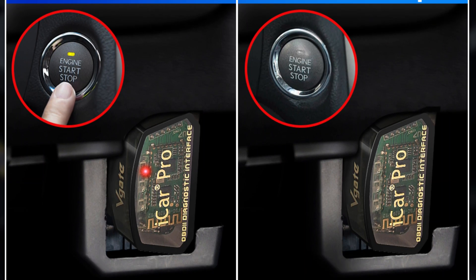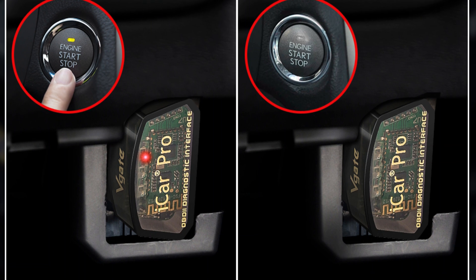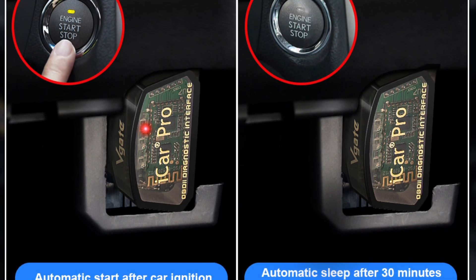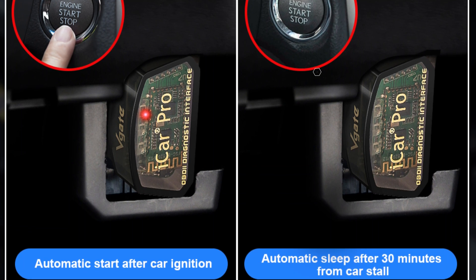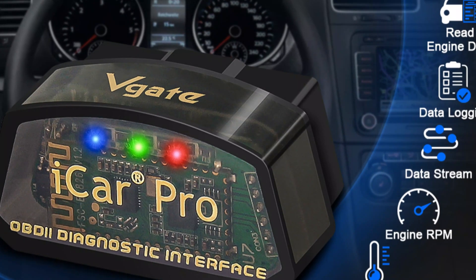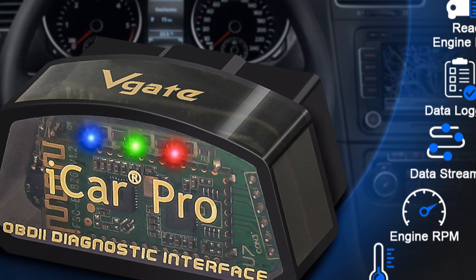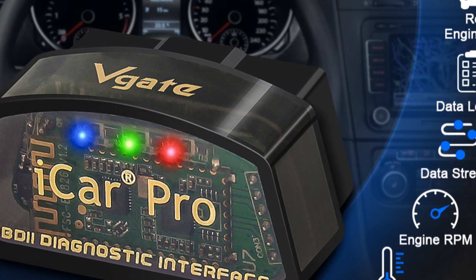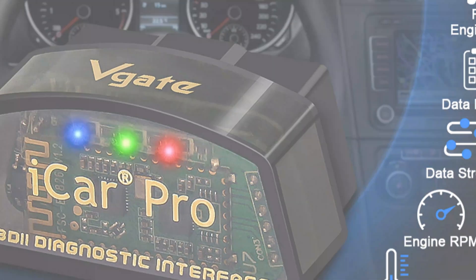The user-friendly interface is easy for beginners and experienced users to navigate and access essential vehicle information. The scanner supports the English language, making it accessible to a wide range of users. Originating from mainland China, the VGADYKER PRO is known for its expertise in electronic and automotive technology and is CE certified, ensuring high-quality standards and reliability.